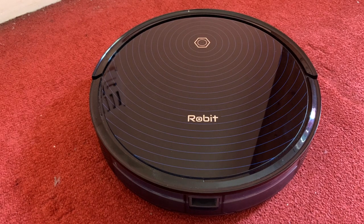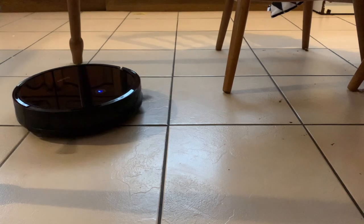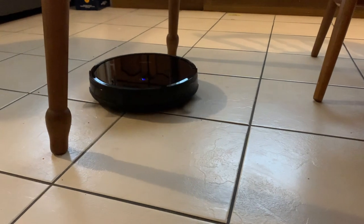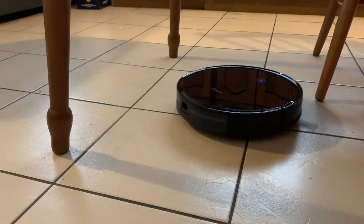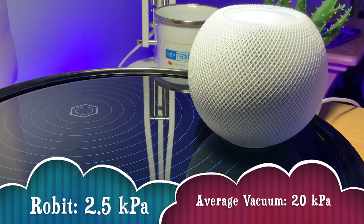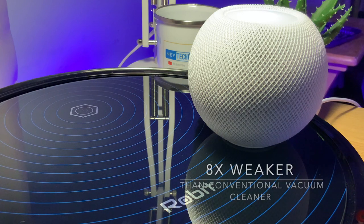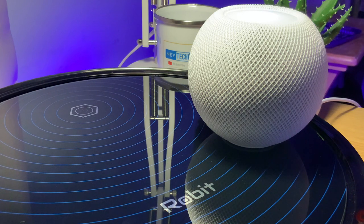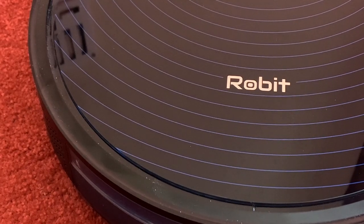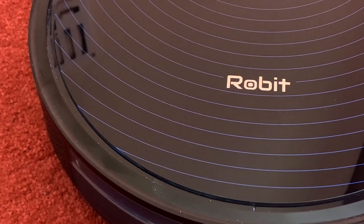Robert claims that the R3000 has a suction pressure of 2500 Pascal, or 2.5 kilopascal. For those who don't know much about vacuums, you're probably wondering how this compares to a regular vacuum cleaner. Most conventional vacuums have about 20 kilopascals of suction, which means that on paper the Robert R3000 is eight times weaker than a conventional vacuum cleaner. This shouldn't be surprising considering it's a small robot vacuum powered by a small battery rather than the mains.